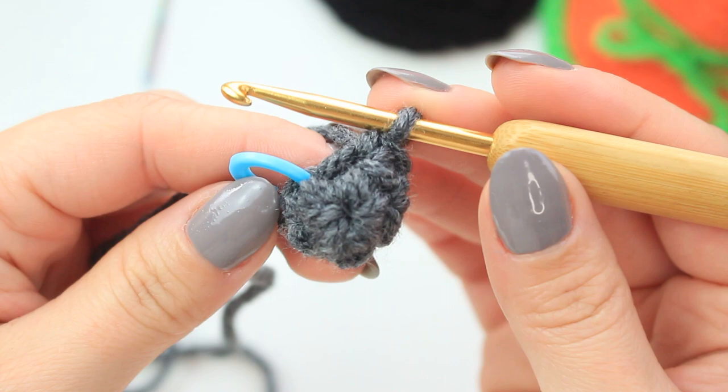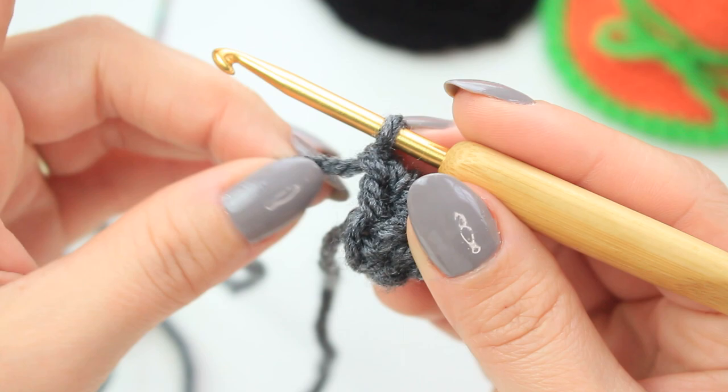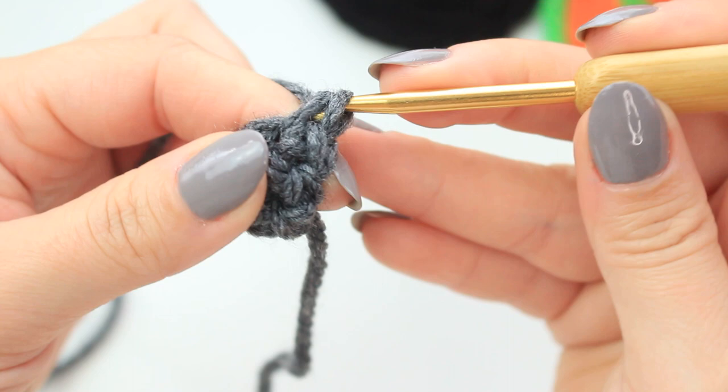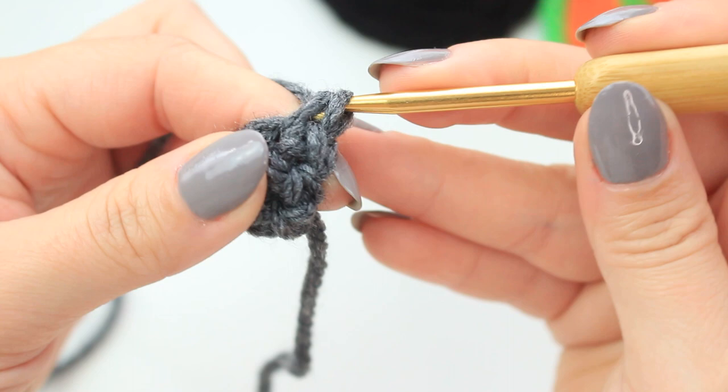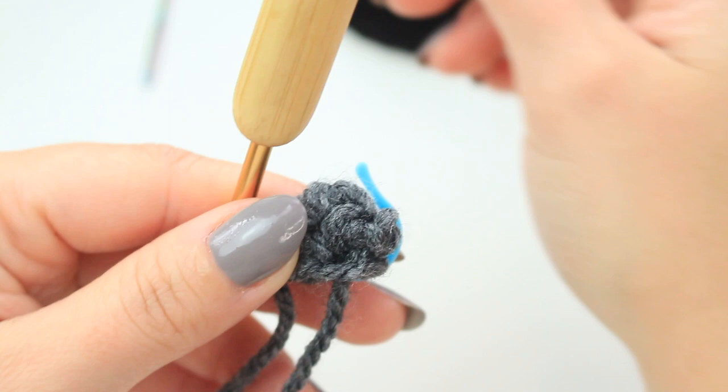Get your stitch marker and place it into the very first single crochet. For round two, we are going to do one single crochet in each stitch around — we have the first one already — so going to the second stitch, single crochet, following stitch, single crochet, and so on. We have four stitches now, then the last one. The beginning will be a little bit hard but it gets easier as we go up. Now for round three we are going to be increasing all the way around — remove the stitch marker, go to the very first stitch, and increase: two single crochets into that stitch.